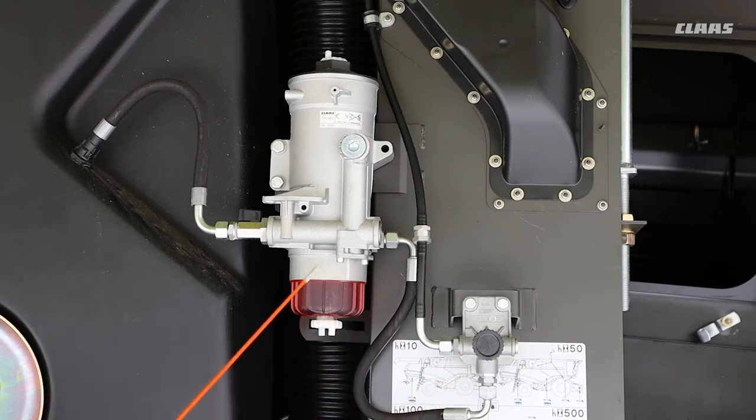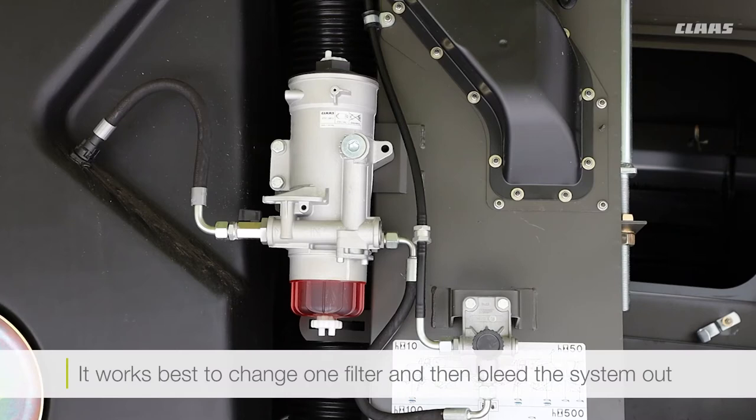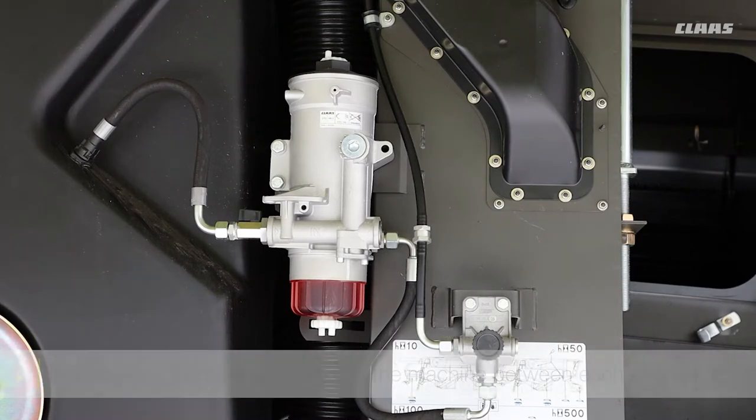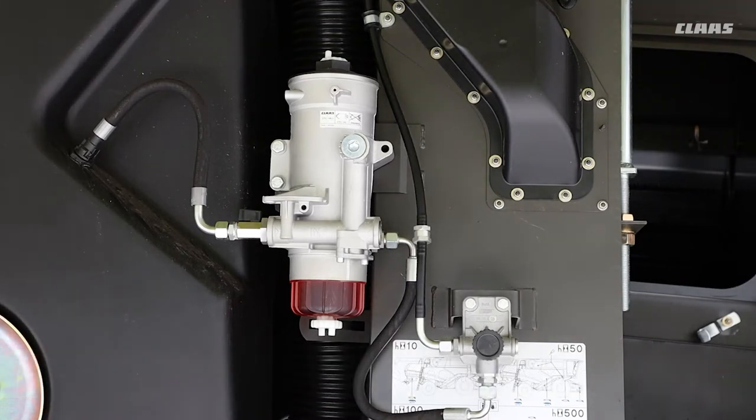If you do replace the filter or filters here, and maybe the ones up on the engine, a good idea is to always replace one filter, then bleed the system out, then replace the next one. Run the machine in between each filter replacement — this will help with getting all that air out of the system to start off with.